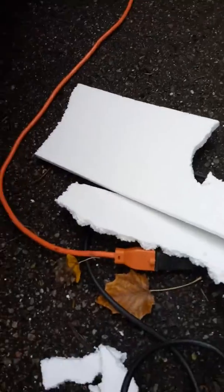Styrofoam doesn't really work that good because it melts once you get the resin on it. What I came up with is this stainless steel safety wire. You get it at Napa, O'Reilly, whatever.